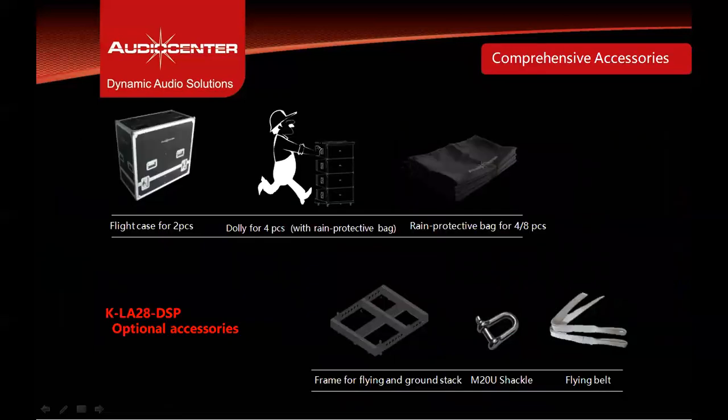The KLA28 DSP comes with various optional accessories, including a flight case with wheels that can pack two or three cabinets, a dolly for four cabinets with rain protection cover, rain protection covers for four and eight cabinets, a hanging frame for flying and ground stacking, M20 D-shackles, and a flying belt.